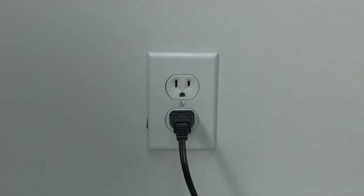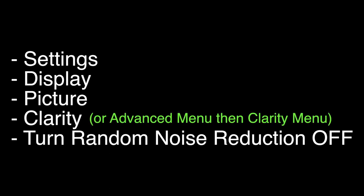If that doesn't solve your problem, go to the Settings menu, then select Display — or sometimes it's called Display and Sound — then select Picture, then Clarity, and set the Random Noise Reduction to Off. Quick note: on some Sony models there is an Advanced menu, then a Clarity menu.